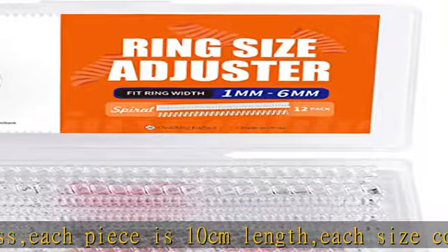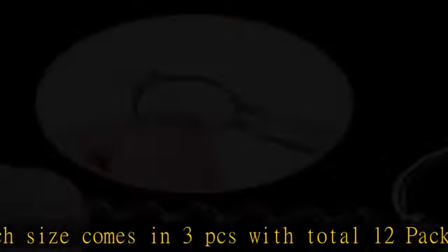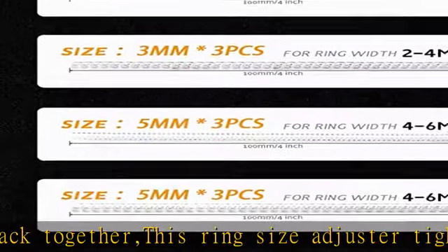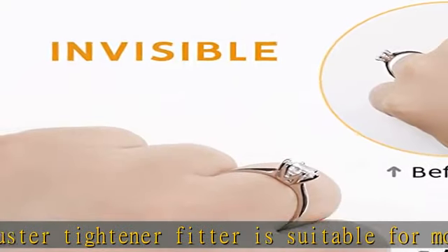Virtually invisible — the unique design of the ring sizer makes it virtually invisible. The transparent silicone spiral stays well on rings and feels like nothing on your finger. Quick solution for loose rings: the spiral design provides a long-lasting and comfortable fit for most rings.